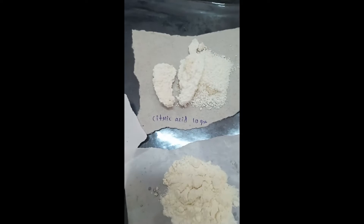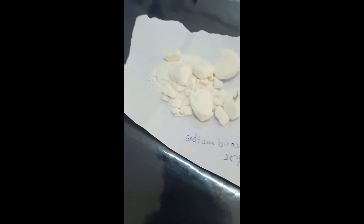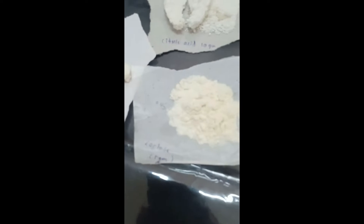To prepare effervescent granules, we require citric acid 10 grams, tartaric acid 10 grams, sodium bicarbonate 25 grams, and lactose 5 grams.